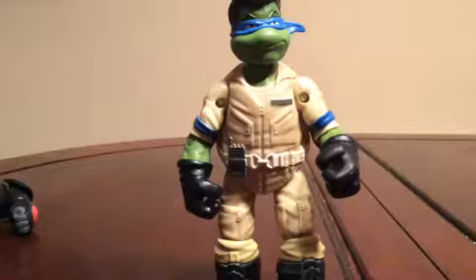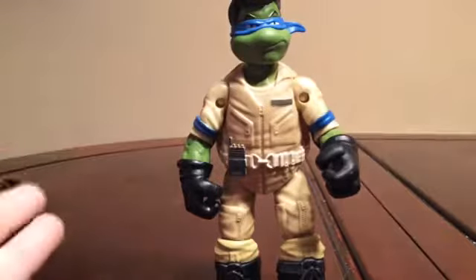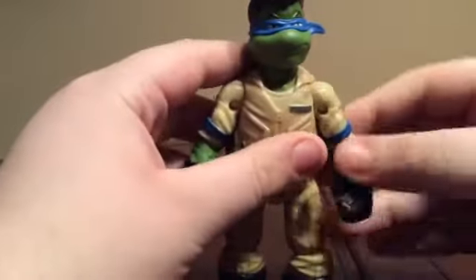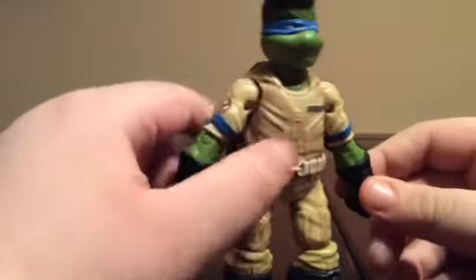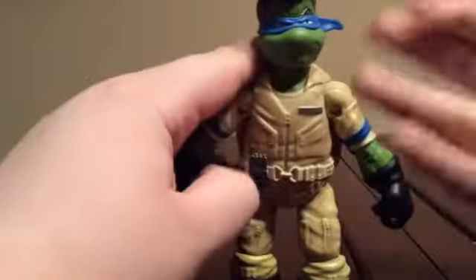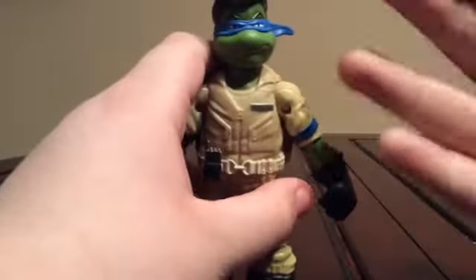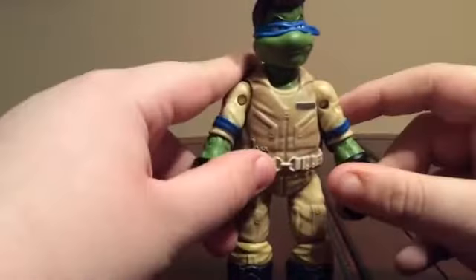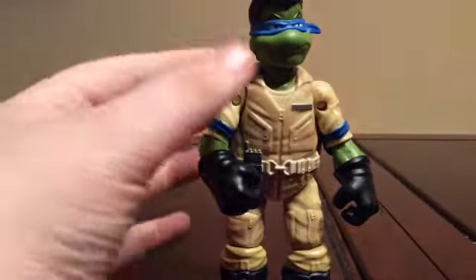What up, I'm Opsar. Today we're going to be reviewing the Teenage Mutant Ninja Turtle Ghostbusters action figure. As you see, this is Leonardo, the blue Teenage Mutant Ninja Turtle from the combination of Ghostbusters and Teenage Mutant Ninja Turtles.